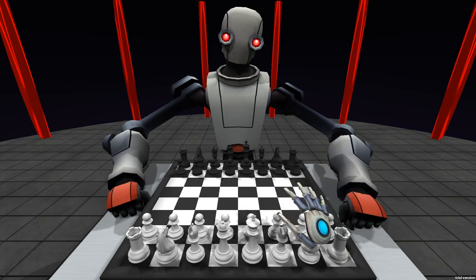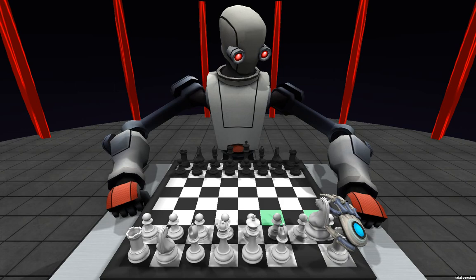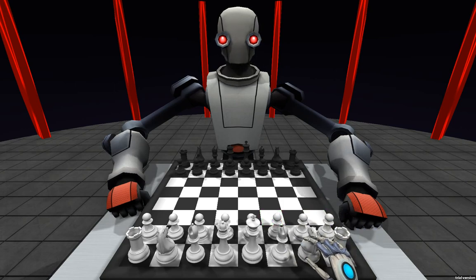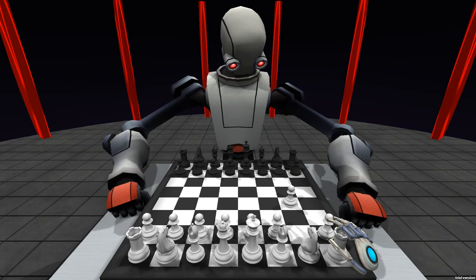Another nice improvement is that when we pick up the pieces, they're not just static in the same place — they'll actually rotate along with the hand, which I think seems a bit more natural. And we've got some nice shadows going on here from the lights that you saw in the room before. I think that looks decent.